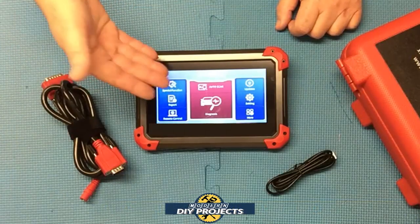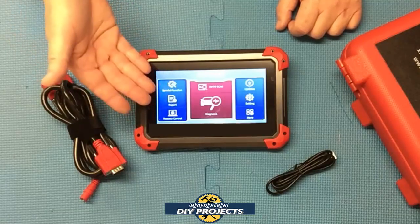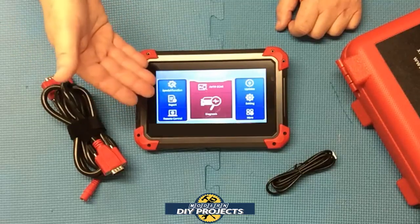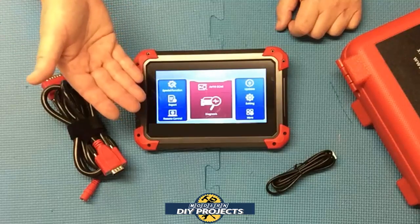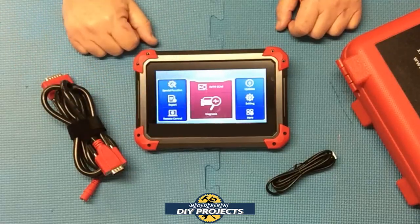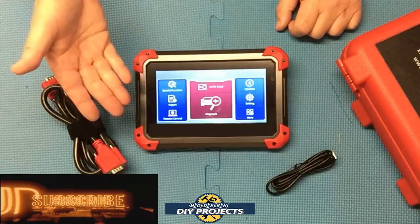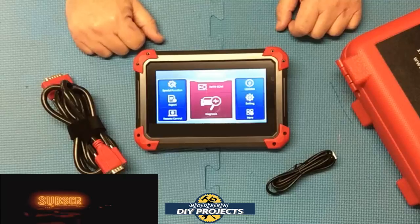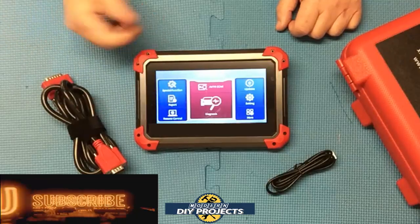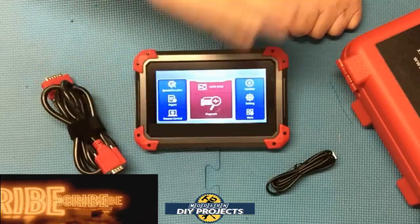There you have it — a review and demonstration of the Xtool D7 automotive scanner. This is a very advanced scanner for a very reasonable price. It has OE abilities to access pretty much every module in your vehicle, extensive bi-directional controls, access to all vehicle systems, three years of free software updates, and it's compact, lightweight, easy to use, and runs on the latest Android system — working as a tablet as well. I haven't found any other scanner with this many features in this price range. Check out their Amazon page for complete details. Hope you enjoyed the video — hit that thumbs up, hit subscribe, and I'll see you on the next one.